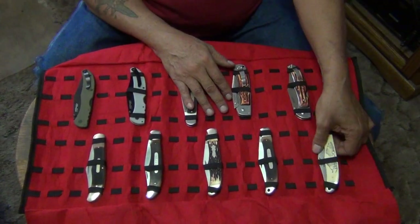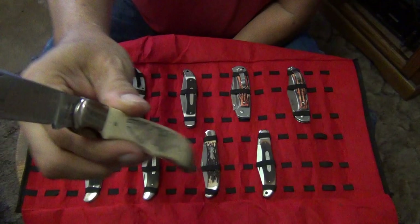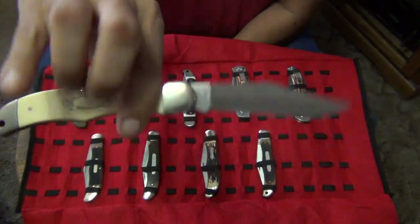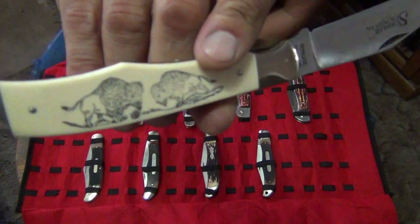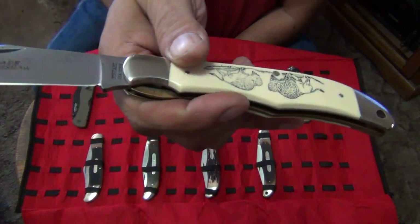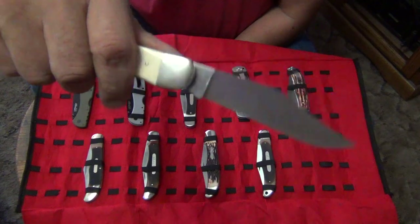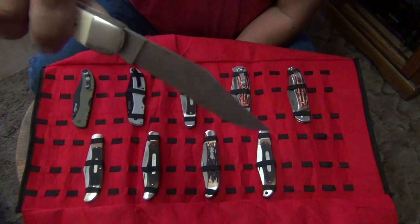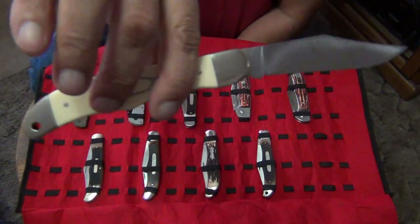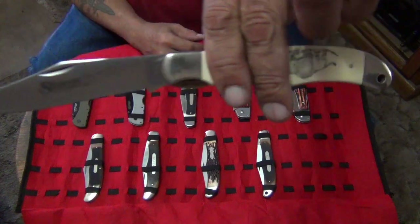These right here - this is a Schrade SC-500 Scrimshaw. As a scrimshaw, it has a buffalo fighting scene. These were popular hunting knives in the old days. In the 1960s and 70s my grandpa used to carry one of these. My dad carried a Buck knife. And I carried a Buck knife. I did have one of these too, and the one I had was the 125 OT. I'll show you that one coming up.